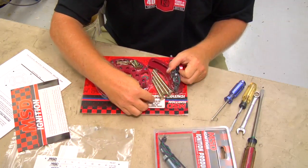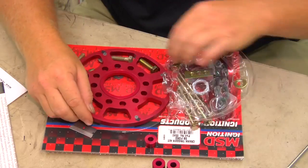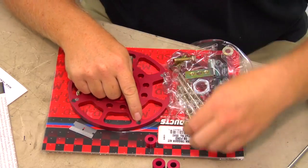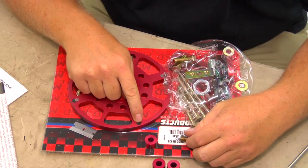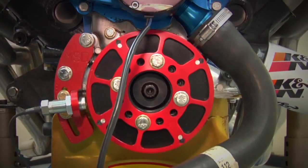MSD first came up with the crank trigger system in the early 80s, but since then they've developed their system into the MSD flying magnet crank trigger. Why is it called a flying magnet? Simple — MSD incorporates rare earth magnets into their trigger wheel, which is why it's called the flying magnet. The magnets are spaced 90 degrees apart on a typical V8 engine, and as they go flying by the non-magnetic pickup, it triggers the ignition system.